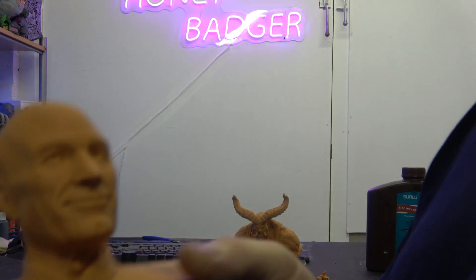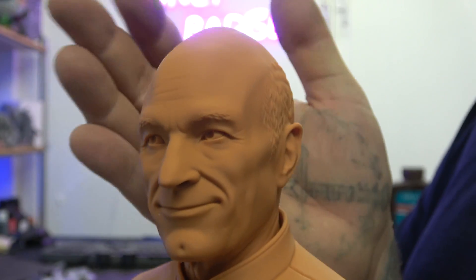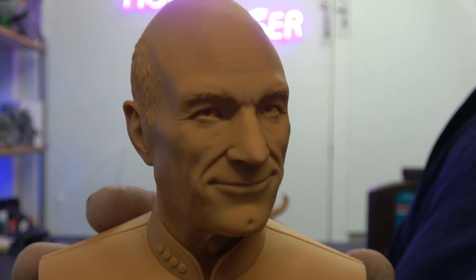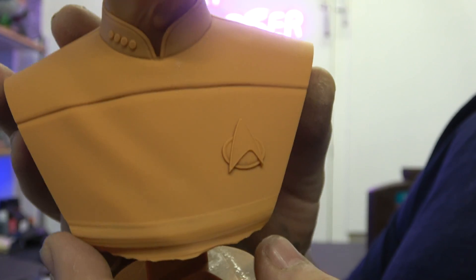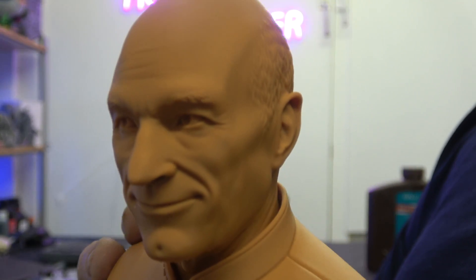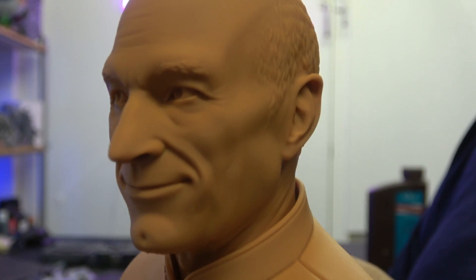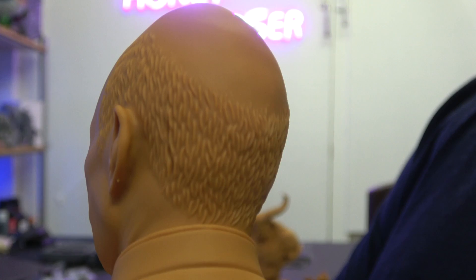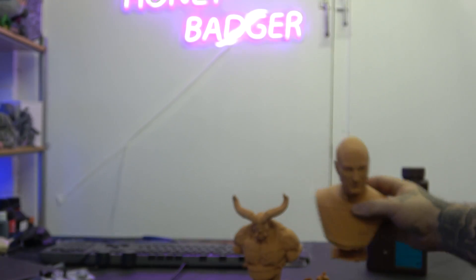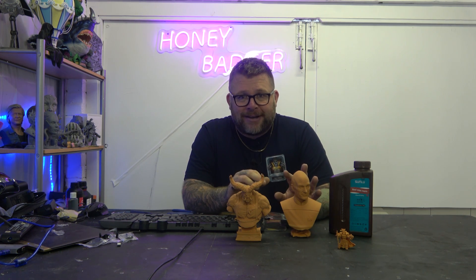And then we have got Jean-Luc Picard. Me and James are both big Star Trek fans, and obviously Next Generation is the best — and Jean-Luc is the best captain. This is an Eastman sculpt, and look at it, it really is Patrick Stewart. I really love this bust. Even his little bit of hair he's got at the back. To the point I'm going to do this bigger and paint this because I love this bust. The details on this have come out amazing.